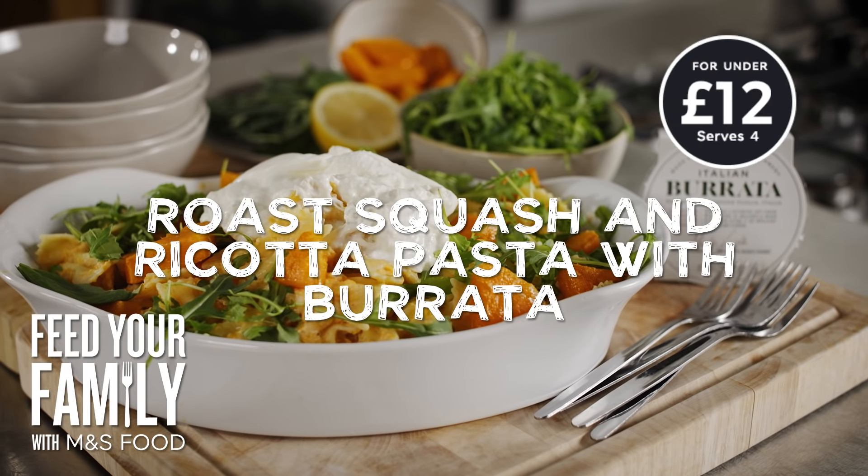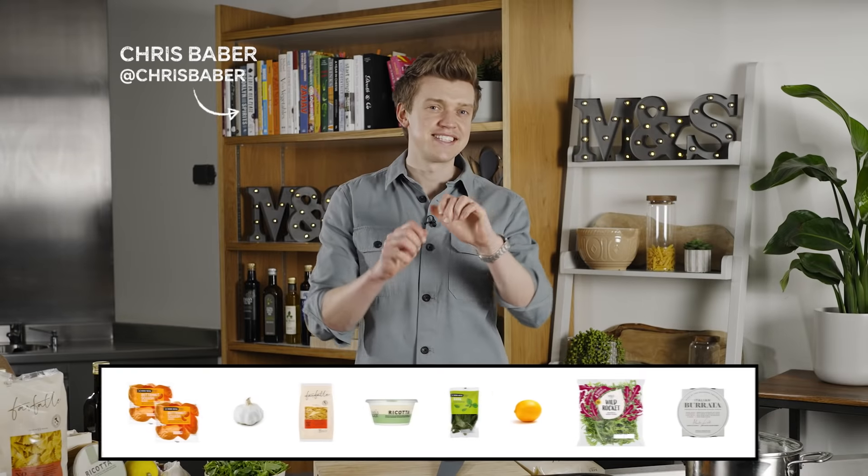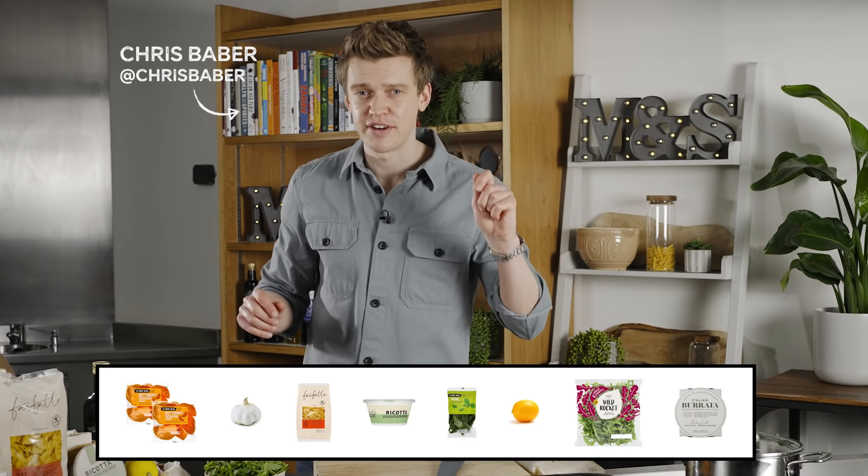My roast squash and ricotta pasta, finished with oozy, luxurious burrata cheese, is the perfect and delicious way to feed your family for under £12 with M&S Food. Let's get started.